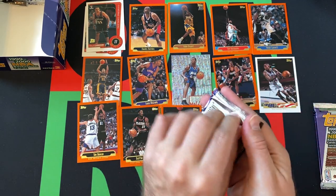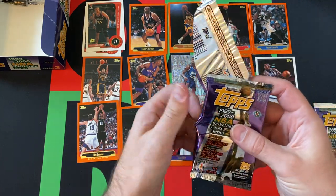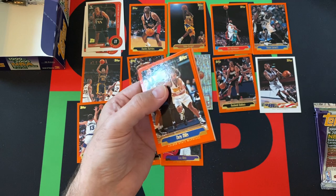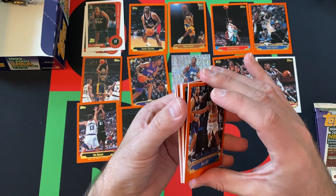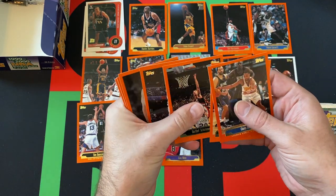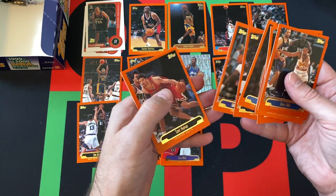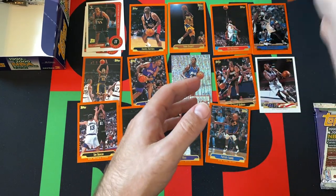Ray Allen — back when he was still with the Bucks before he got traded for Gary Payton. Have I even seen a Gary Payton card yet? It's weird that he's on the cover but wouldn't be in the series — but I feel like he was in series one. There must be inserts and stuff. I know there's a possible autograph of his. Anyways — Chris Mills, Vin Baker, Detlef Schremp, Brevin Knight, Danny Ferry, Charles Outlaw, Dale Davis, Clifford Robinson, Tony Kukoc, Malik Seeley, and Hall of Famer Patrick Ewing.